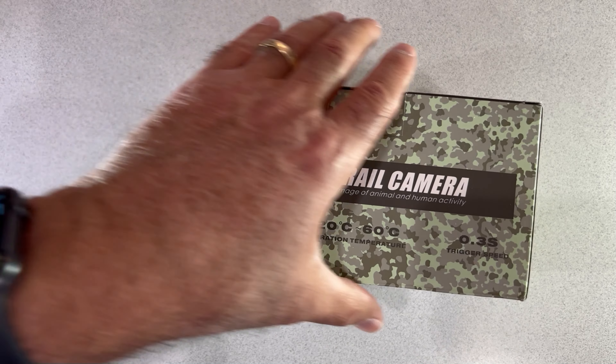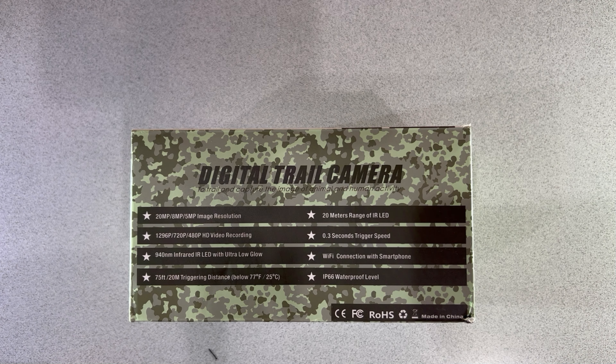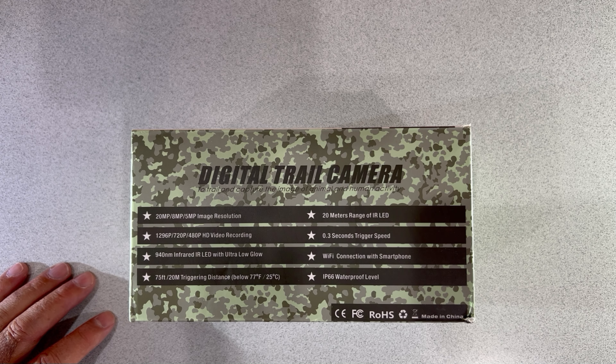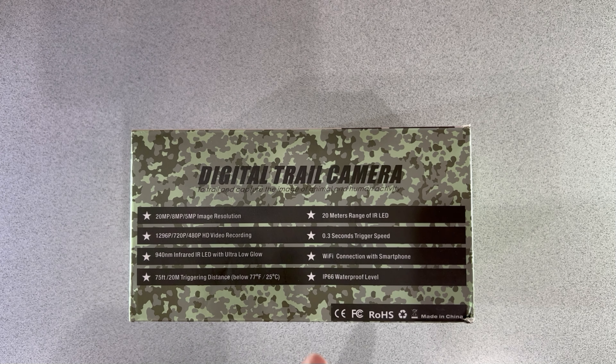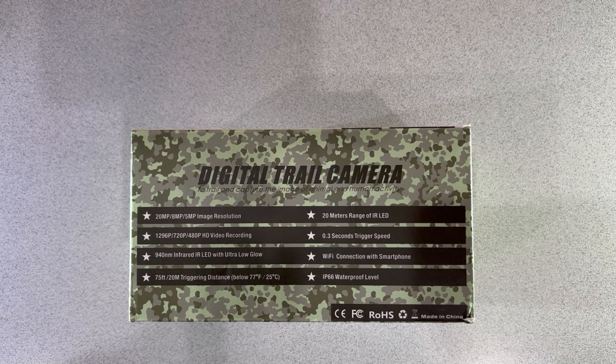I'm not sure what that is in Fahrenheit, but on the other side of the box there's a lot more information. It talks about image resolution — the higher the resolution, the more battery it uses. Various video resolutions from 720p up to 1296p, and even 480p for standard definition. It has an infrared IR LED so you can get pictures at night. There's a 75-foot trigger distance, so it'll trigger on movement up to 75 feet away. The IR range for night vision is 20 meters. So let's open the box up now.